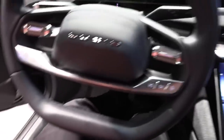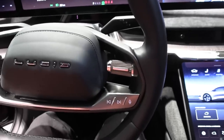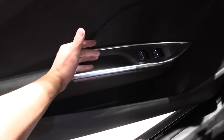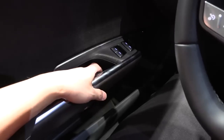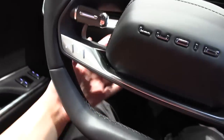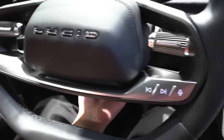Let me adjust my seat position. We need to try the soft close door — that is the fastest soft close I've ever seen. I haven't watched too many Lucid videos, but somehow I managed to figure out how to open and close things. I guess there's a steering wheel adjustment here somewhere, though I couldn't figure that one out.